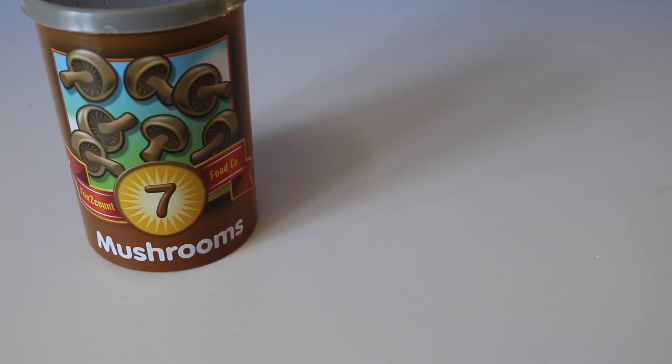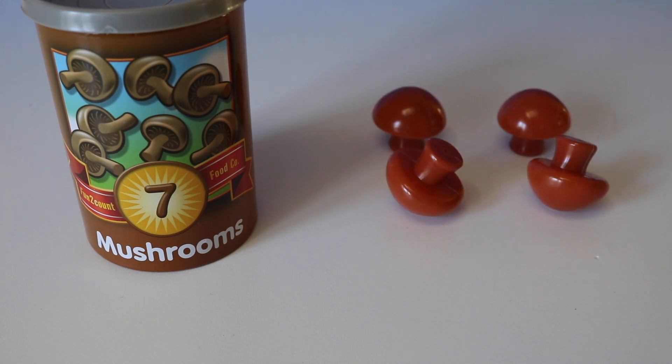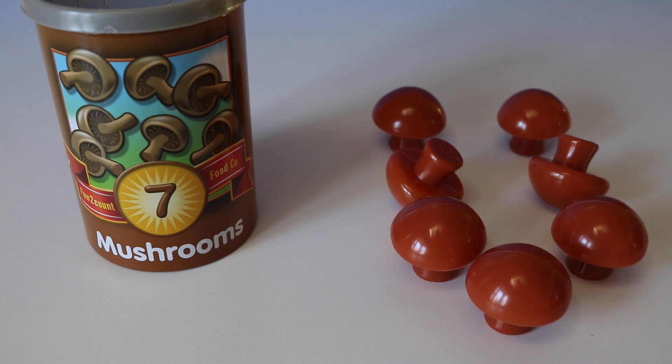Now we have seven. One, two, three, four, five, six, seven.